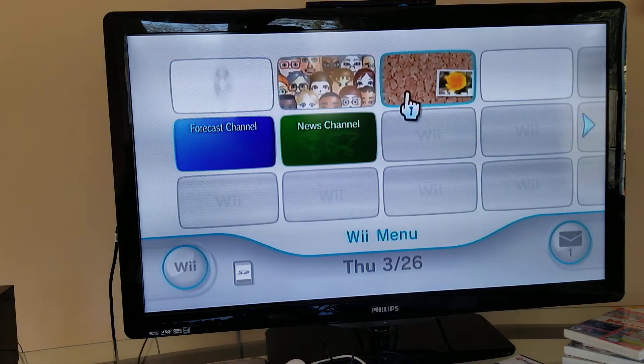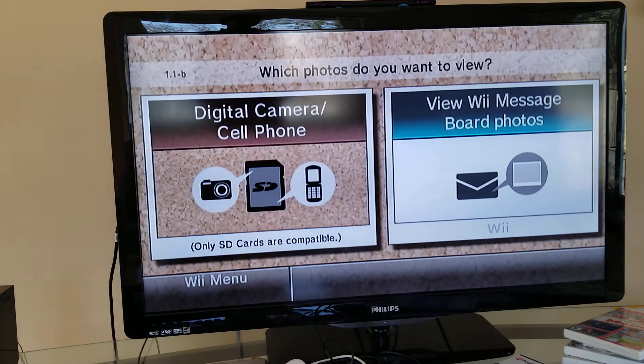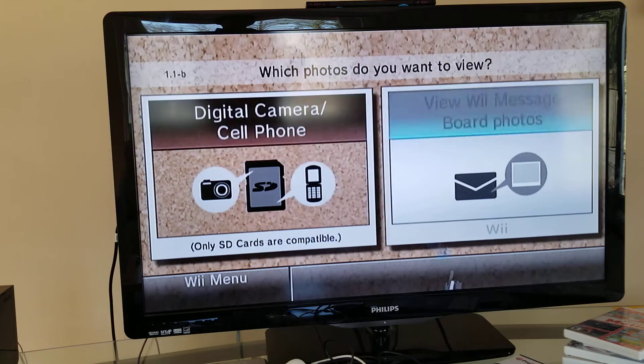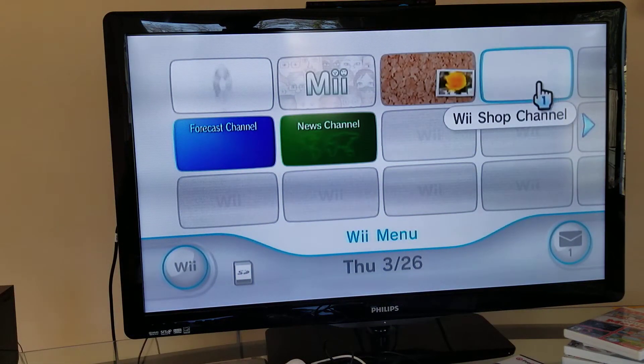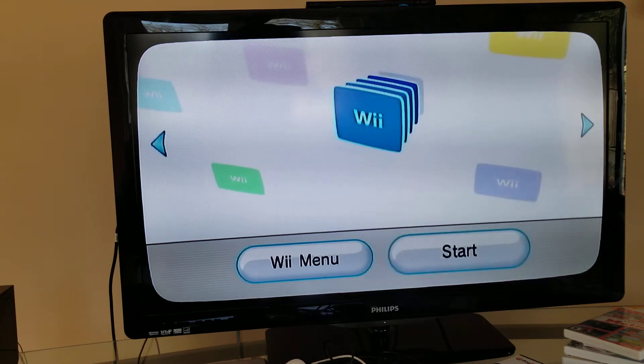Now this might go a bit quick for the other channels. You can send Miis from your SD card and edit them, but I don't have any mail right now, so let's just go back. Next up is the Wii Shop Channel where you can find games.